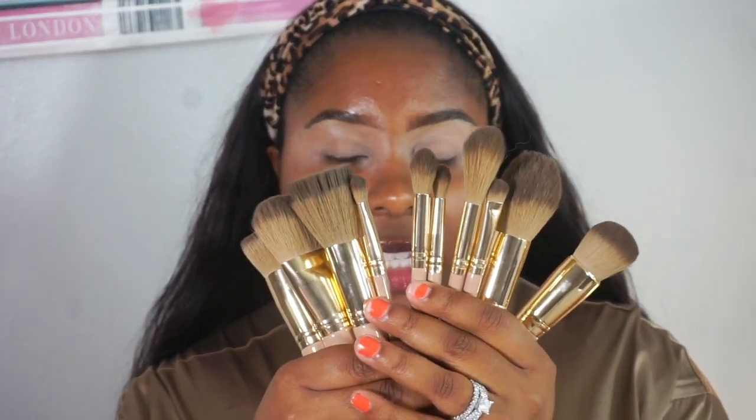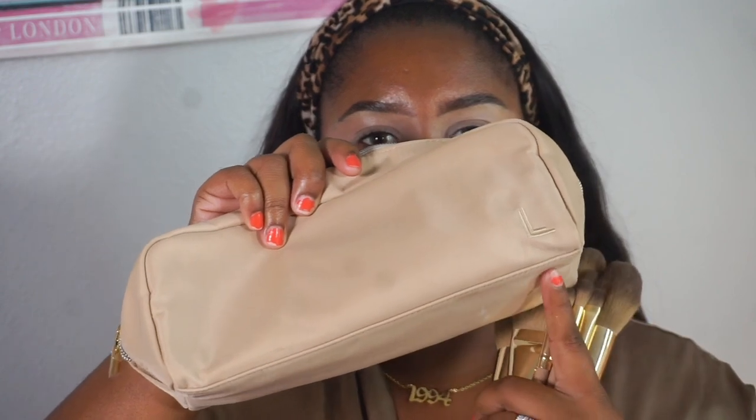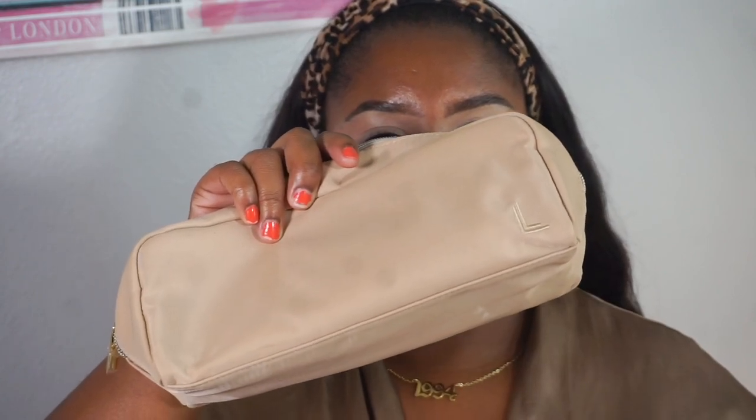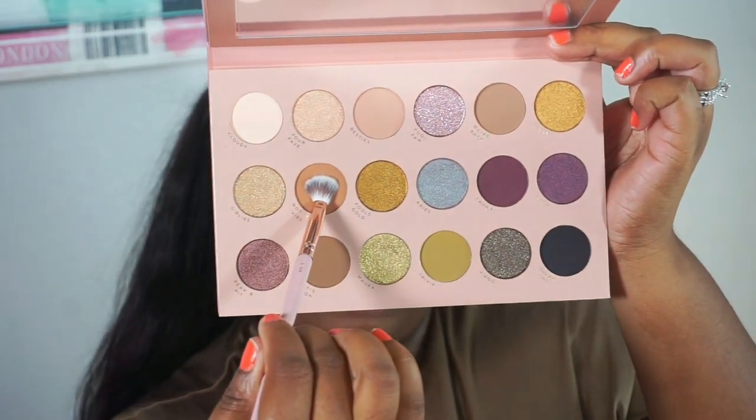I purchased her whimsical brush set — you get 11 brushes plus the brush bag to match. I like that it has an 'L' for Laura Lee Los Angeles. This palette is a beautiful mix of neutrals and pops of color, but I'm more of a neutrals girl, so I'm going to do a neutral look. I'm going into the shade 'Not My Vibe.'